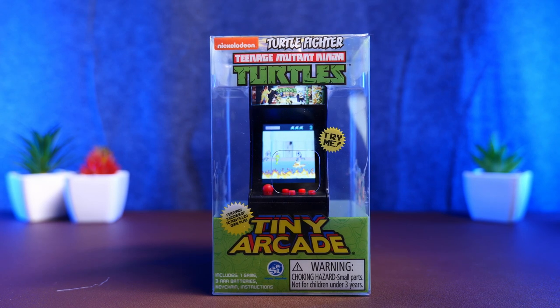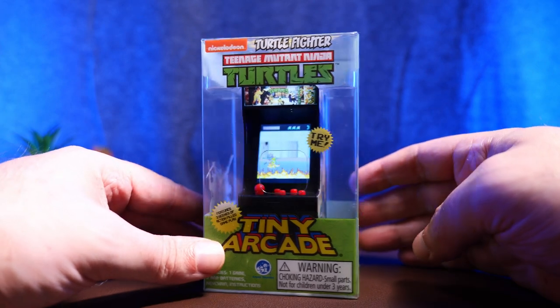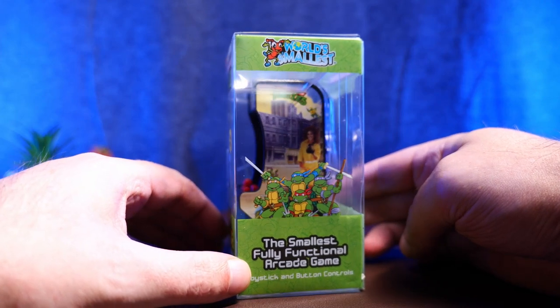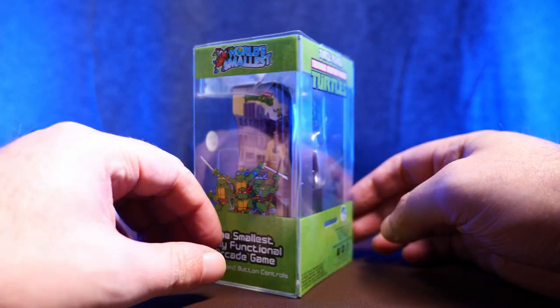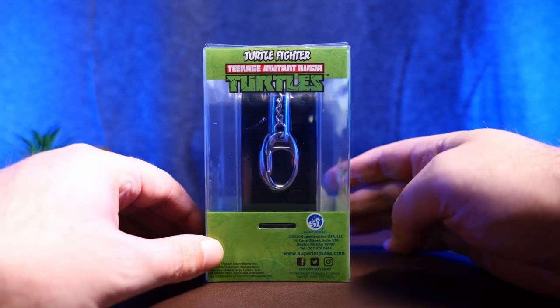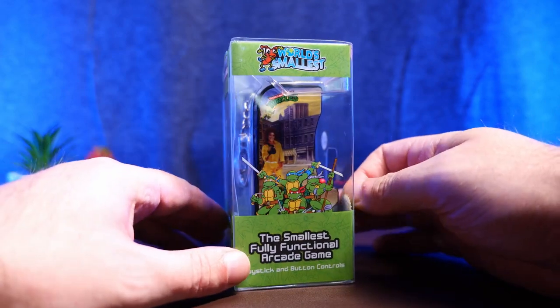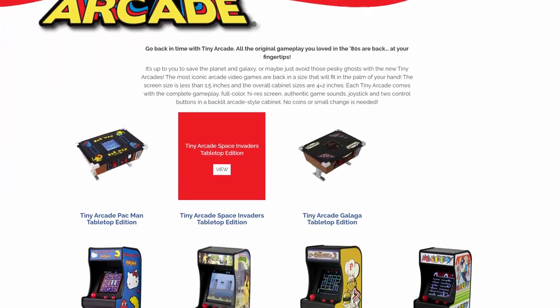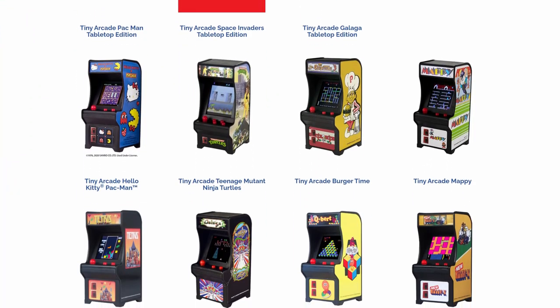The original arcade machine released into the world in 1989, and it was just under 1.9m tall, making this somewhere close to 1/20th in scale. Someone should check my math on that — I don't math well. It's from a company rather appropriately called Tiny Arcade, who have a wide selection of similar miniature reproductions of various arcade classics.